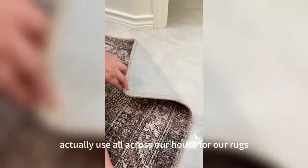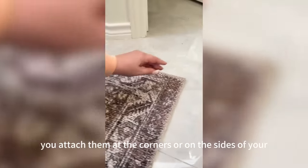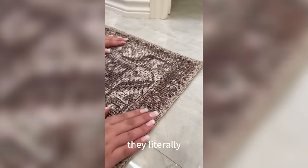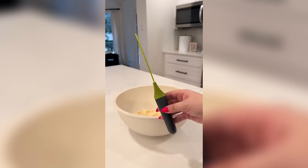Next are these rug grippers that we use all across our house for our rugs. You attach them at the corners or on the sides of your rug and stick them to the ground. They literally do not budge and don't leave any residue when removing them either.